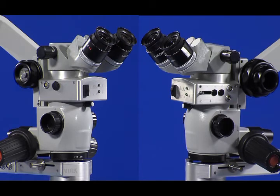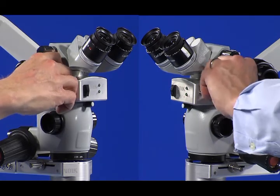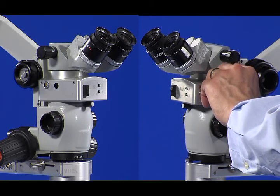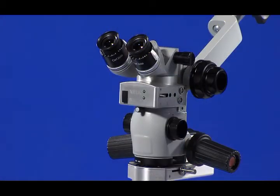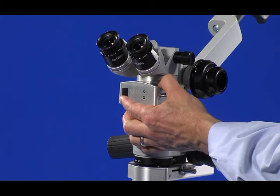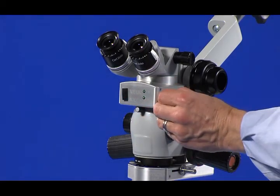The first step in adjusting the prism of the Rolls Infinity reinverter is to remove the black access hole covers. These covers are snap-fit into place and may be removed simply by prying them out. If you have the automated Rolls Infinity model, you must switch it to manual operation mode in order to make adjustments to the prism. Then manually move the prism to its rear location.